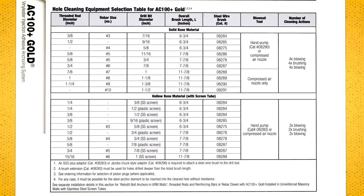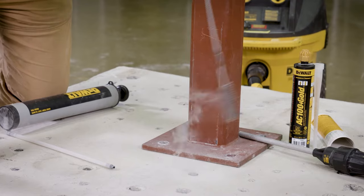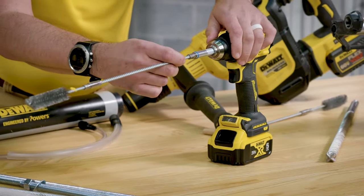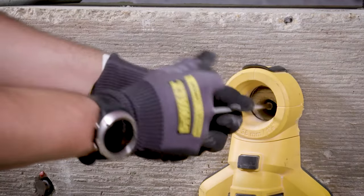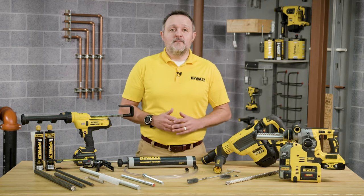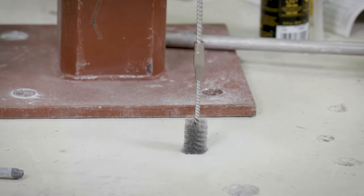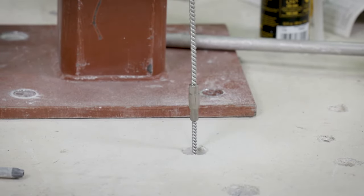Use the hole cleaning equipment selection table to determine the brush diameter for the drilled hole and brush the hole by hand. You can also attach the brush with an adapter to a rotary drill tool or a battery screw gun. Brush the hole with the selected wire brush a minimum of two times. A brush extension must be used for a drilled hole depth greater than six inches or 150 millimeters. The wire brush diameter must be checked periodically during use. The brush should resist insertion into the drilled hole; if it does not, the brush is too small and must be replaced with the proper brush diameter.